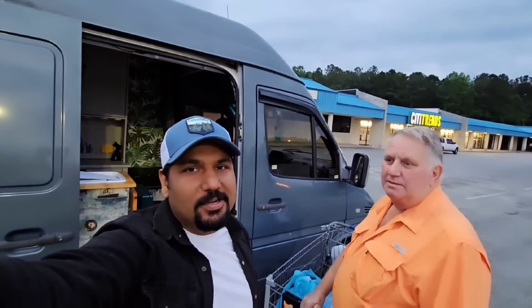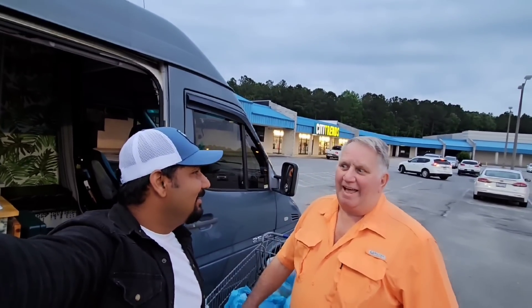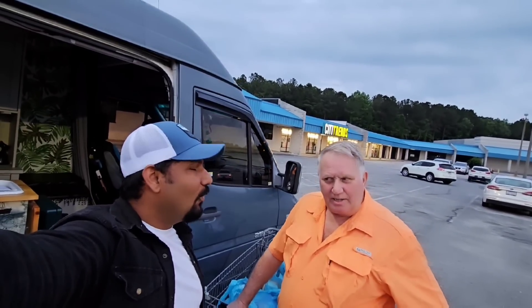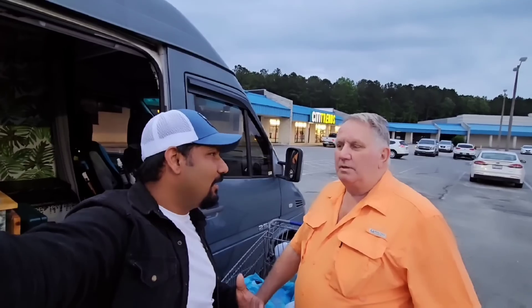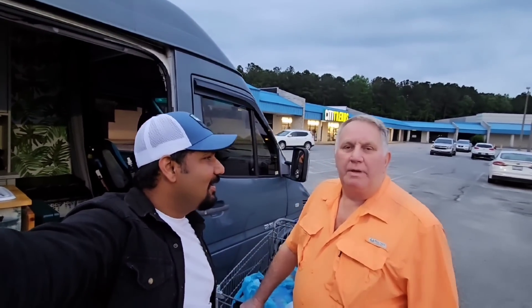I'll drop the link in the description so you guys can check it out and buy this amazing battery. Now it's time to go home — I have to drop Mr. Derek off. Hope you guys liked this video. Believe in yourself and make your dreams come true! I sometimes forget to say it when I'm in a hurry, but mostly I say it — believe in yourself, make your dreams come true. I love you, dosto! Bye, take care.